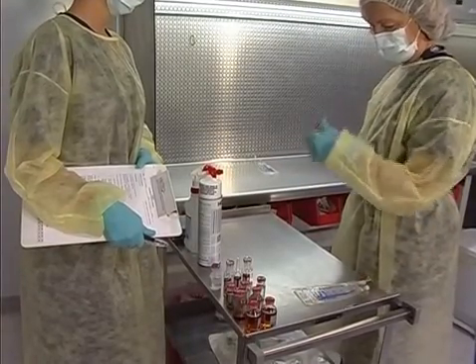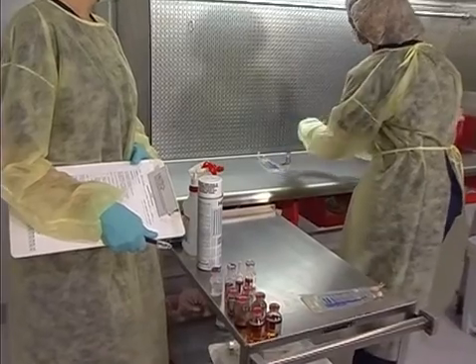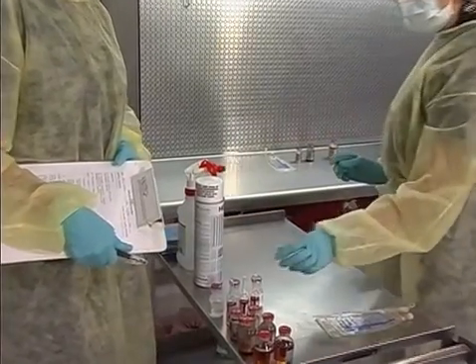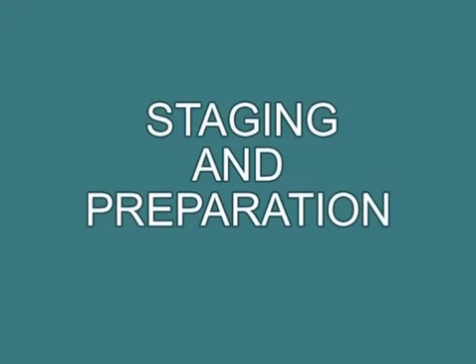Direct the candidate to select the proper compounding tools for the task. Using the normal staging and setup sequence, the candidate should select and place the following materials onto the critical work surface in preparation for the media fill exercise: the Valatec VM20R, a 20-ml vial of dry sterile tryptic soy powder.